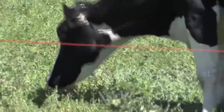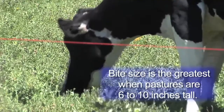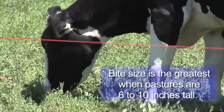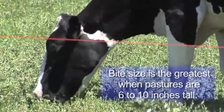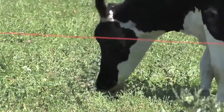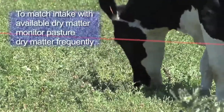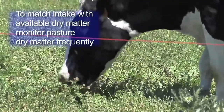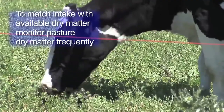For your ruminants, the goal in rotational grazing is to maximize intake from pasture. When pastures are six to seven inches tall, they're short enough and dense enough so that every bite can contain the greatest amount of dry matter. During the grazing season, the rate of forage growth and the rate of ruminant intake are both likely to change. Therefore, if you want to match forage availability and intake, you need to monitor pasture dry matter as often as possible and then use that information to calculate either pasture size or grazing interval so intake is not inhibited.